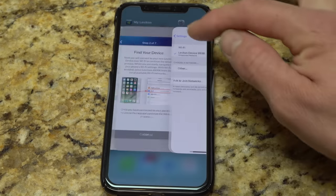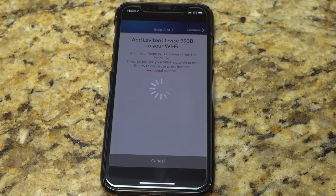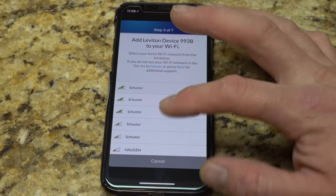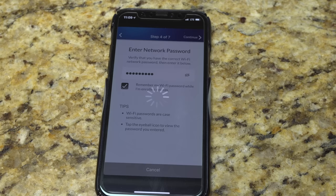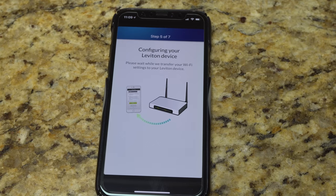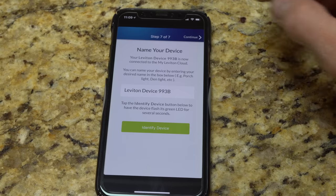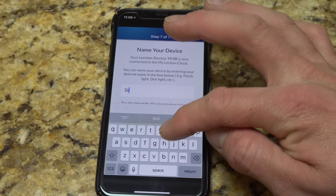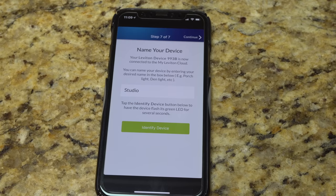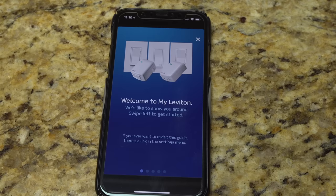Once we're connected, we make sure we get the check mark, then flip back to the app. It's connecting to it automatically. We're going to want to connect to my home Wi-Fi network — I'll put in my Wi-Fi password and hit continue. Now it's going to configure the device — we'll give it a few moments. And there we go. We can name the device — I'm going to call it 'Studio'. Hit identify device, and the green light on the switch actually flashes.